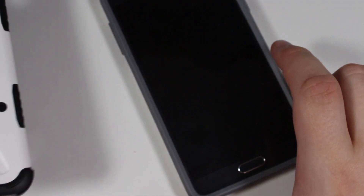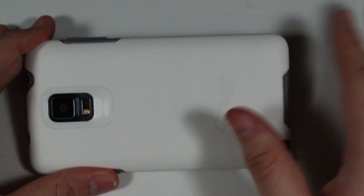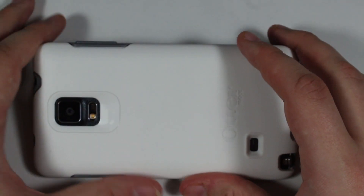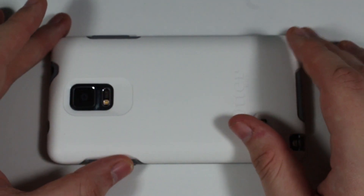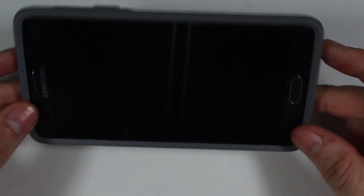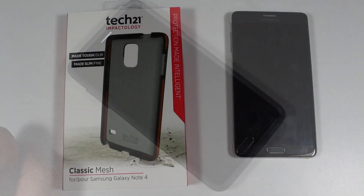If I was choosing between the UAG and OtterBox, I prefer the UAG design because it has an actual distinctive design rather than a bland white cover. But some people might prefer the OtterBox because they don't like the armored look of the UAG, and they might want something more customizable. That's the OtterBox's advantage over other manufacturers — customization options and great protection. Let's move over to the final cover, the Tech 21 Classic Mesh.